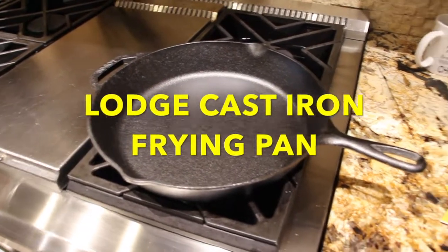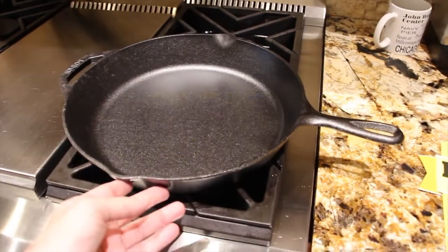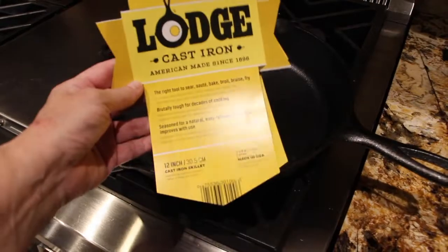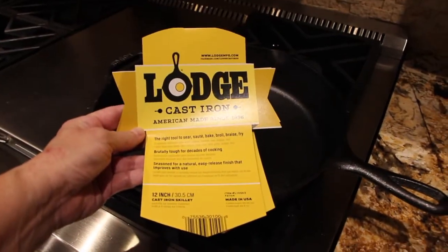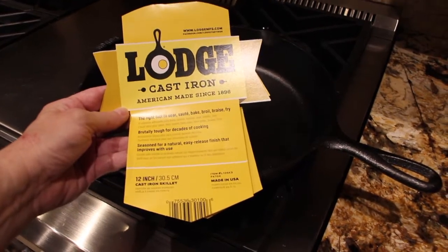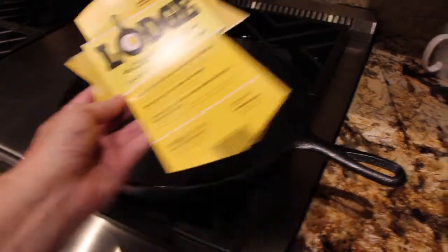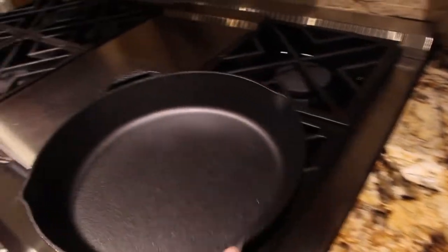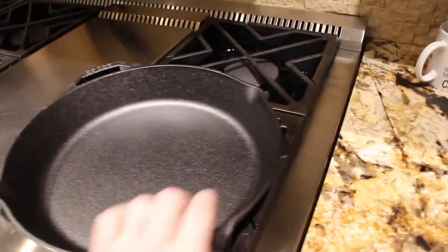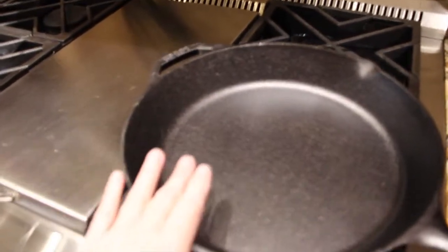I want to do a little review on this cast iron frying pan that I just purchased this morning. It's a large cast iron, made in America, 12 inch — nice and heavy.